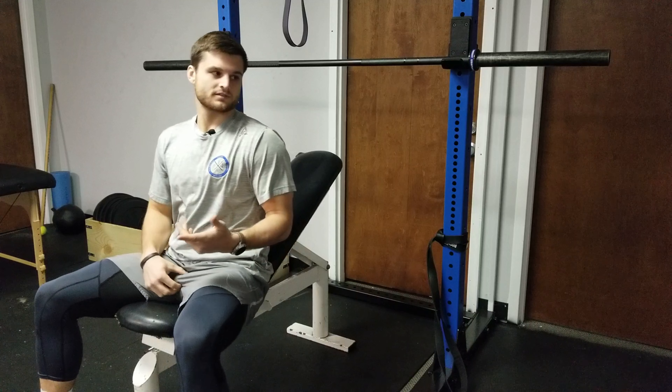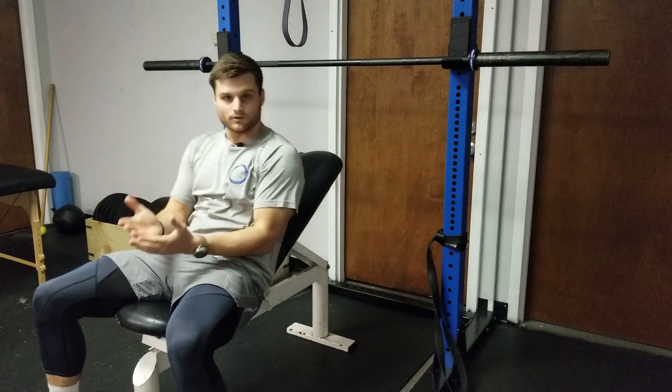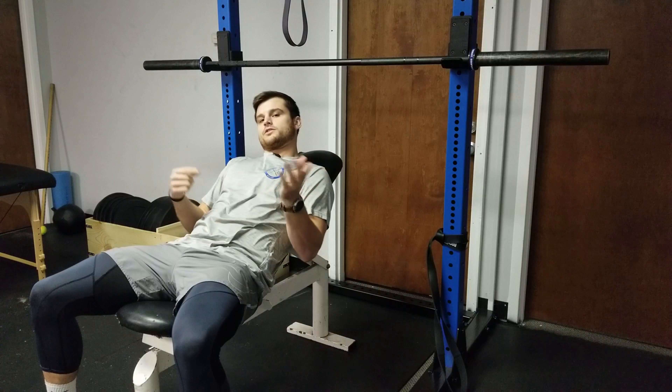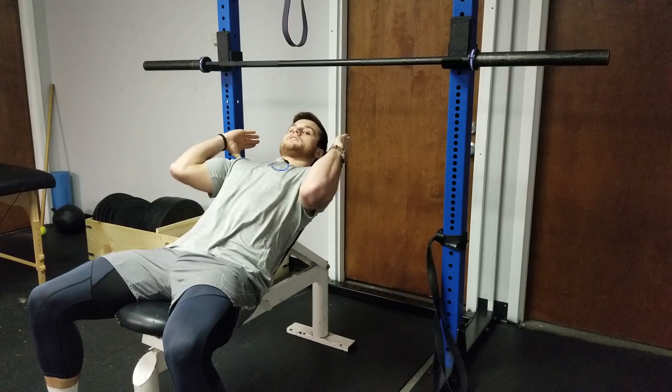Okay guys, so we're looking at the incline bench press. Now there are several ways you can do it as far as grip. You can position yourself for the incline bench press using the same grip we used for the traditional bench press. We're just going to line our shoulder blades up and put our thumbs right outside our shoulders.